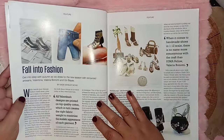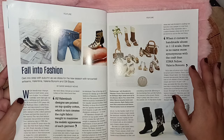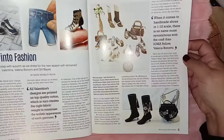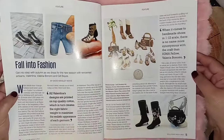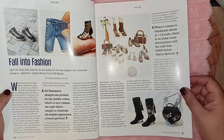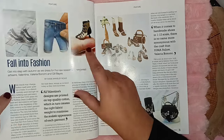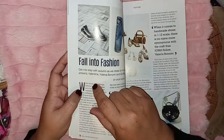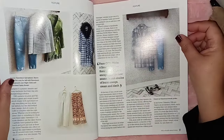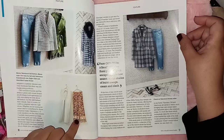So we have 'Fall into Fashion: Get into Step with Autumn as We Dress for the New Season' with renowned artisans Valentina and Valerina Bonini and Gill Bays. I don't know how to make any of this — I just purchase. I've tried my hand at shoes and I'm just not good at it. But look at the detail — those look like real tennis shoes and they're miniatures! And look at the jeans and clothing — I usually just try to buy Barbie clothes. Those are miniature — get out of here!